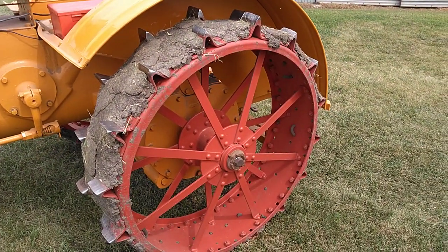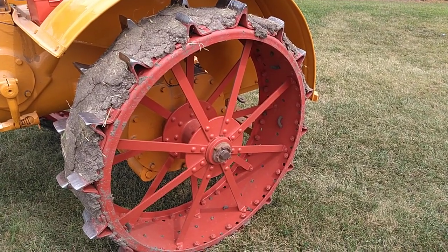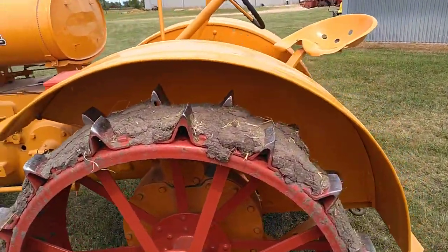This particular tractor has 1020 International rear wheels on it. The splines are the same, so we put those on because we couldn't find regular KTA steel wheels at the time.